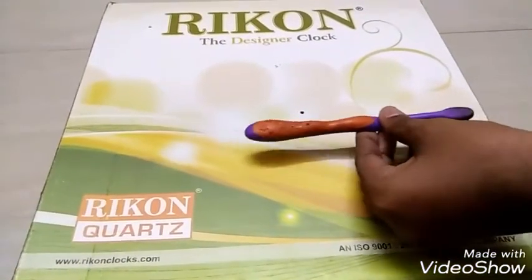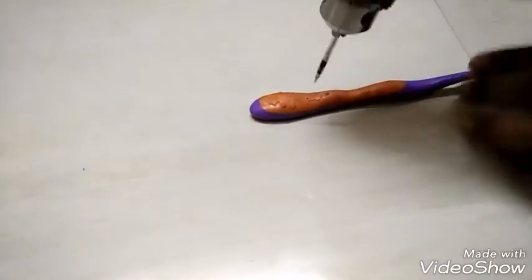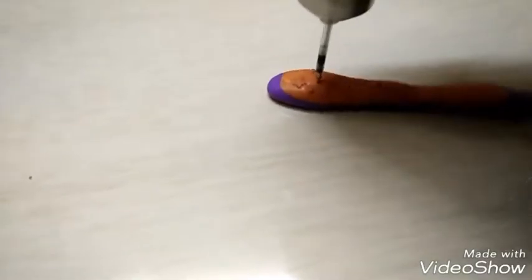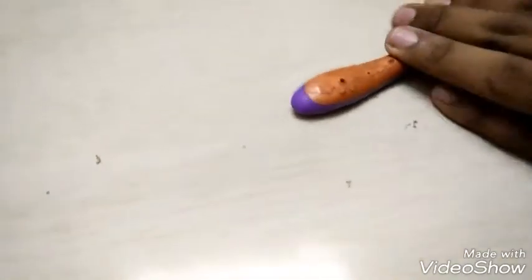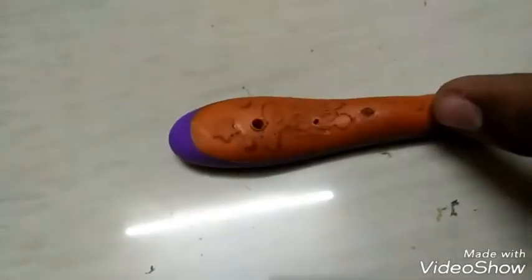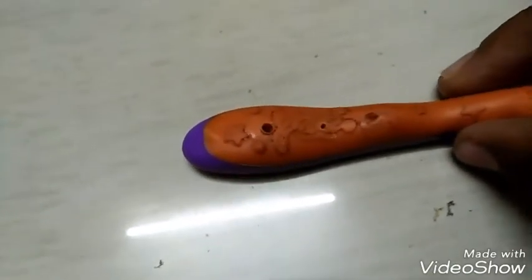As you can see, this plastic refill drill bit has successfully drilled a hole in the cardboard box. As you can see, this plastic drill bit has also successfully drilled through the brush.